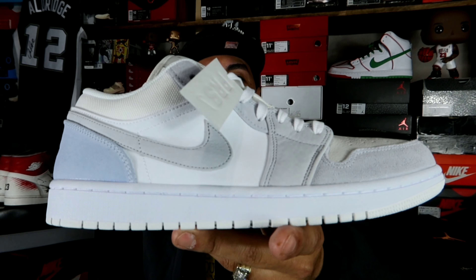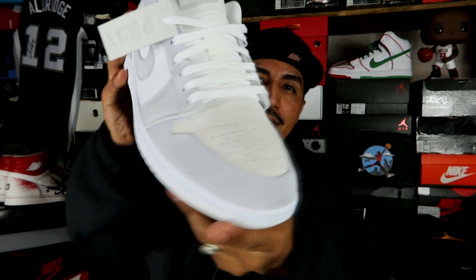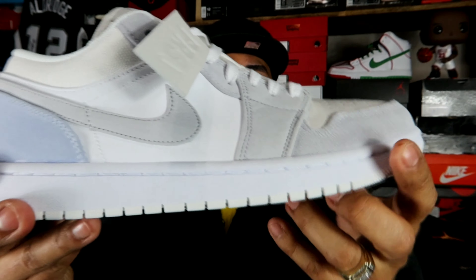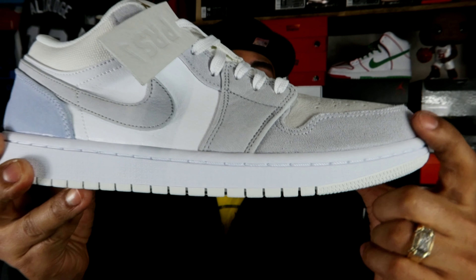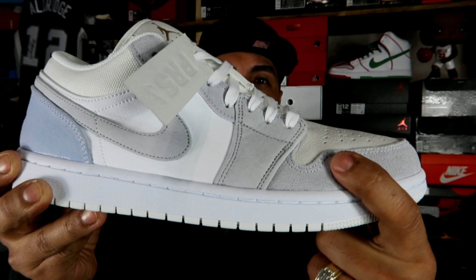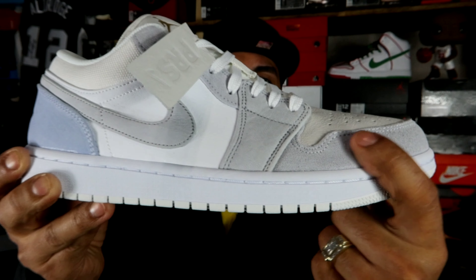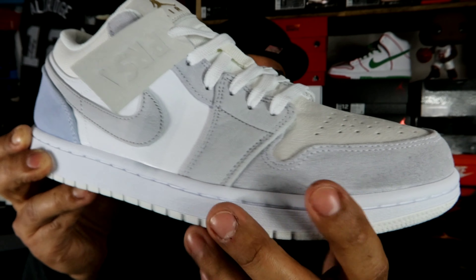Bam — the Air Jordan 1 Low Paris. Y'all can see the detailing on the shoe. This toe box area, actually the surrounding toe box area, is like a short hair suede. It kind of keeps the strokes but not too much. It is a real premium feel to it, feels nice and soft.